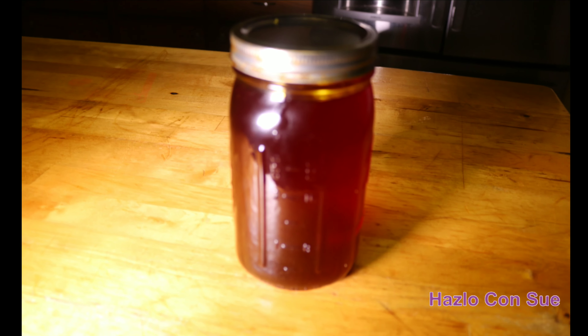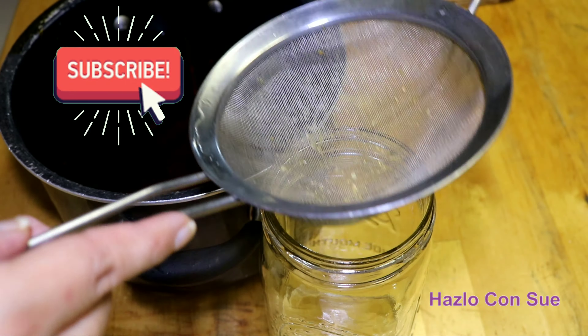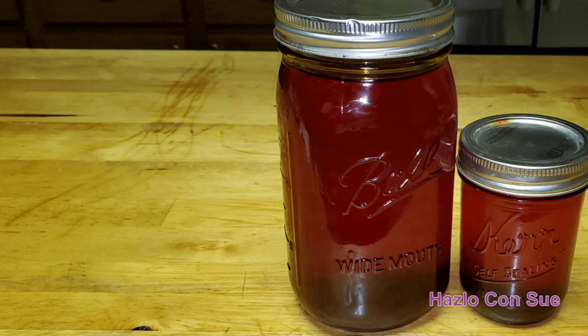We can use this oil for many different foods, especially meat, yellow rice, the rice with meat inside, many different things — especially for our next recipe of pasteles.